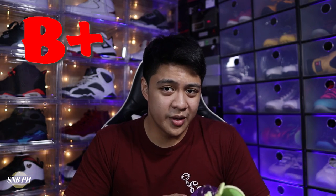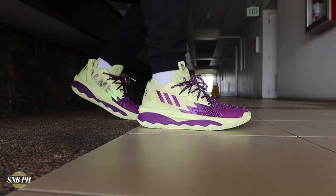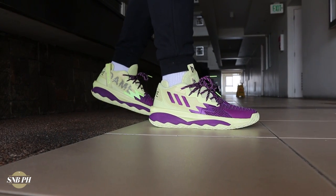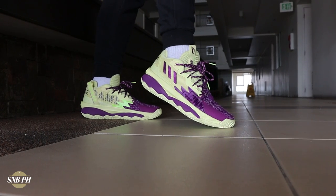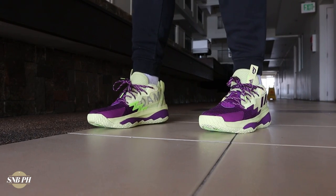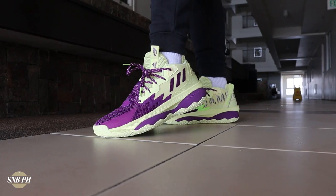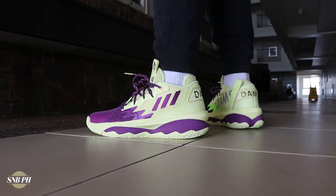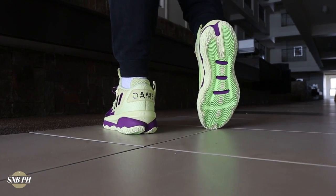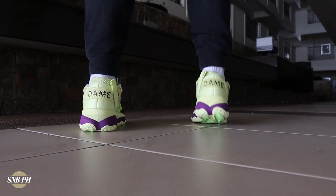Moving on to the overall aesthetics, the Dame 8 has definitely grown on me the more I've worn and played in them. With some of the newer colorways coming out, the shoe's aesthetic is definitely looking up. This fourth-quarter KO colorway is a bit jarring because of the weird yellow, which will turn off some people. But there's a black and white colorway as well as a white and red colorway that's really clean and more in line with most people's aesthetic tastes. It definitely has more of a hoop shoe vibe and is more adequate for wearing on court.